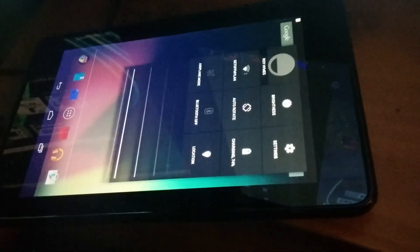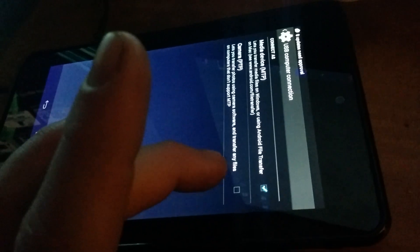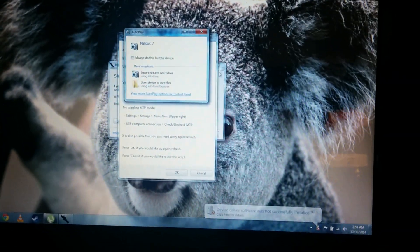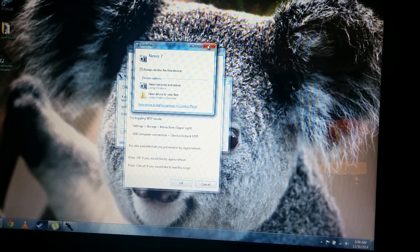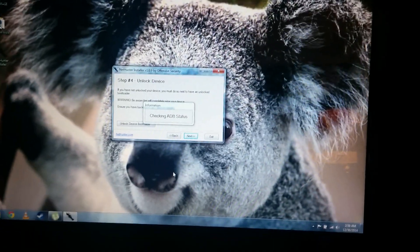Go back into Settings, go into Storage, and switch from MTP to PTP. Don't worry about what's going on on this machine — retry the connection. Still not working. So go back to the tablet, enable that, and whatever. A third time's a charm.